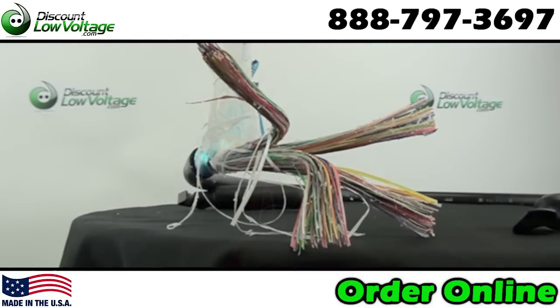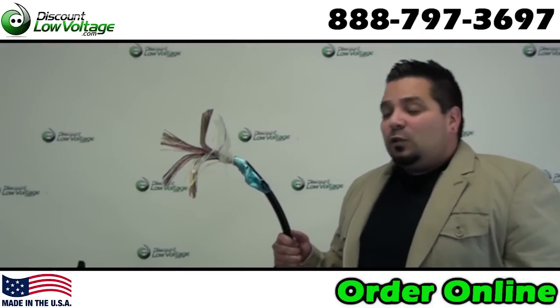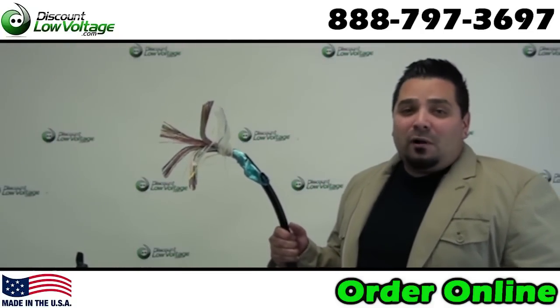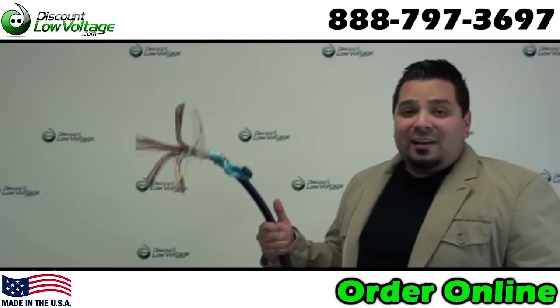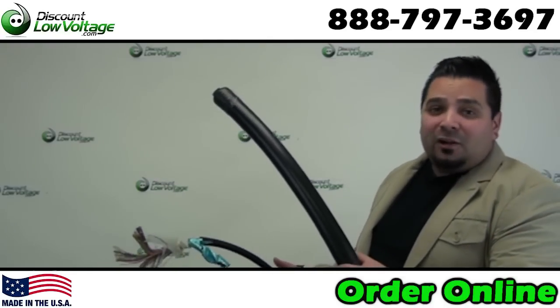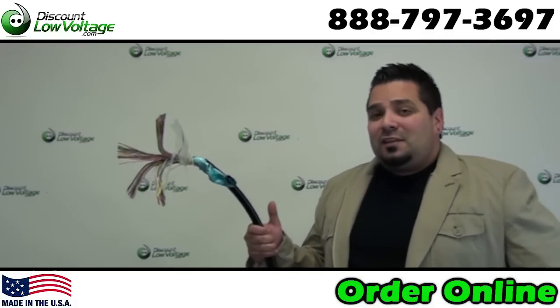Insulated conductors are twisted into pairs with varying lay lengths to minimize crosstalk. We also have PE89 cable available in other pair counts: 6, 12, 25, 50, 100, 200, 300, 600 and above, so we should have you covered for pretty much anything you're looking for.